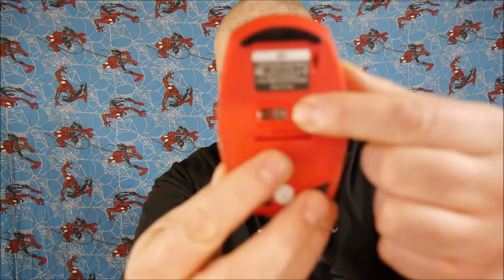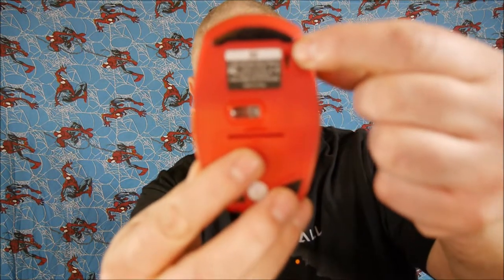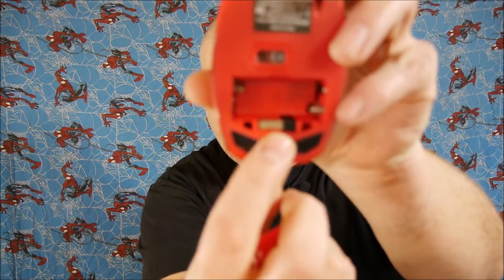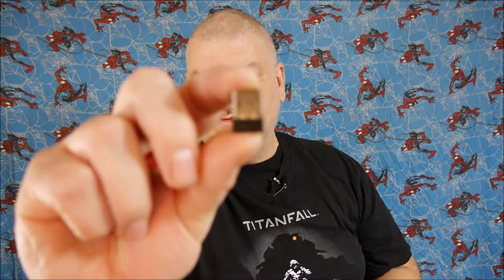Before I show you everything on the front, let me show you the back. That's going to be the optical part. It does have an on and off switch right up here. Once you take off the door, it takes two AAA batteries, and this piece just above my finger is the wireless dongle.